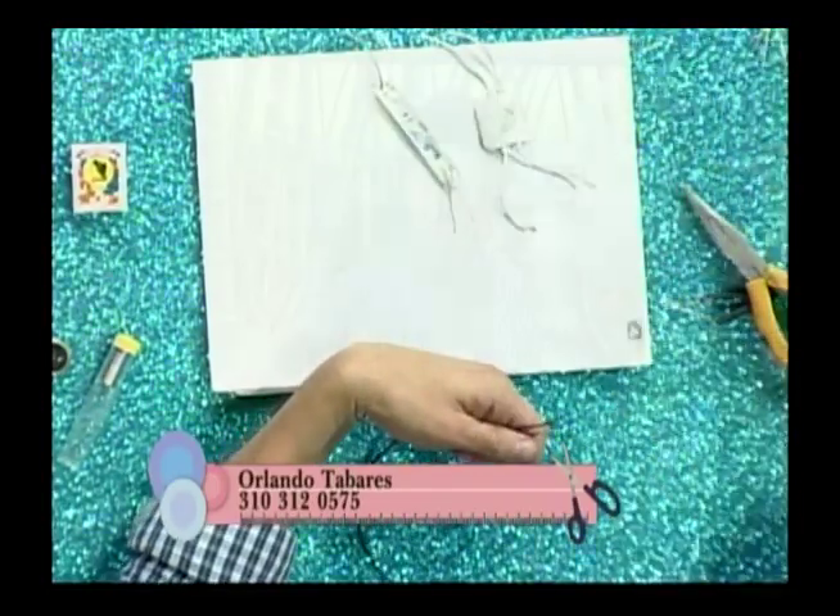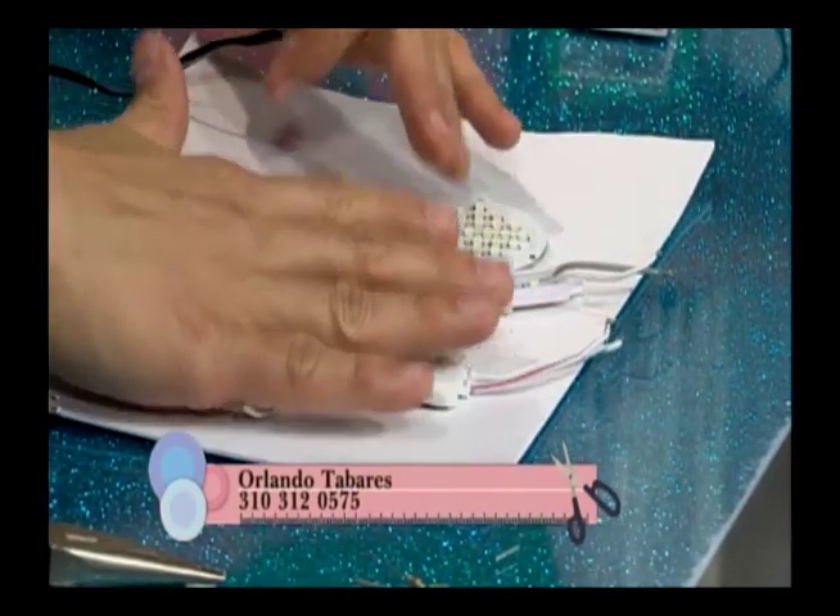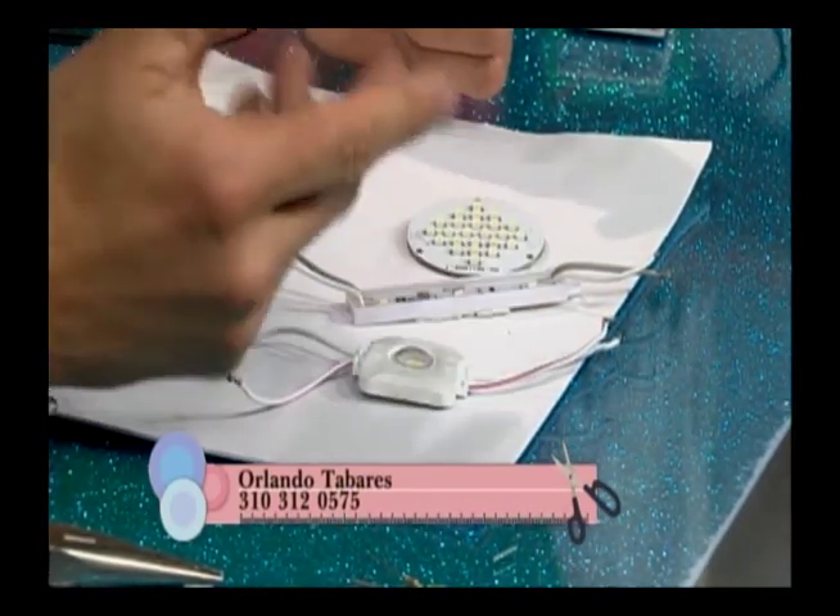Los LEDs de potencia alumbran mucho más. No me gustan mucho para los pesebres, a no ser que sea un portal demasiado grande de figuras de 40 o 50 centímetros. Para algo de 12, 15, 20 centímetros no es recomendable. Recuerden ser muy discretos con las luces — hace 2000 años no existía la luz eléctrica sino candela, fogatas, antorchas. No llenemos el pesebre de luz para que sea bien real e interesante, y escóndenlas mucho.